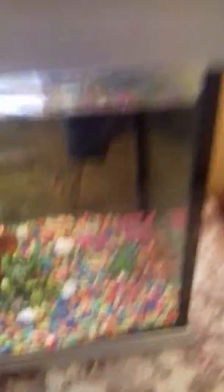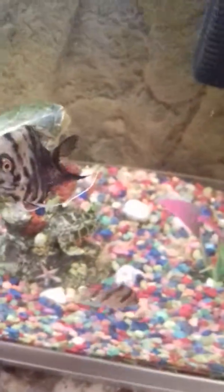I need to feed the pleco. So for the pleco, I drop one of these bottom feeder things right down there, and it falls to the bottom. Then the pleco just comes and eats them.